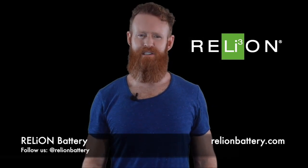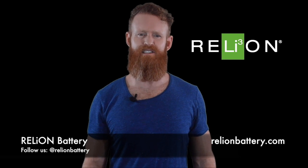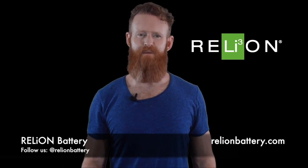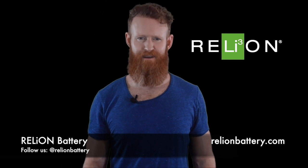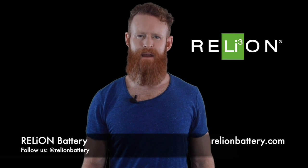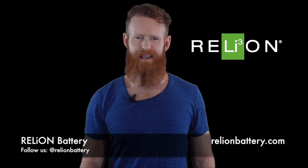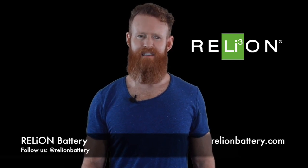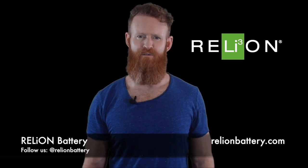Under voltage during battery discharge is also a concern, since discharging a LiFePO4 cell below approximately 2.0 volts may result in a breakdown of the electrode materials. Lithium batteries have a recommended minimum operational voltage. In the Relion RB100, for example, the minimum recommended voltage is 11 volts. The BMS acts as a fail-safe to disconnect the battery from the circuit if any cell drops below 2.0 volts.